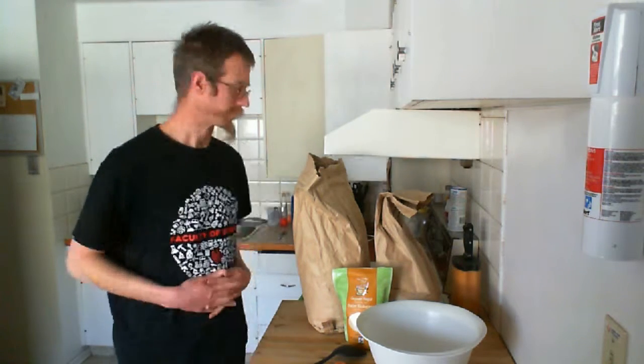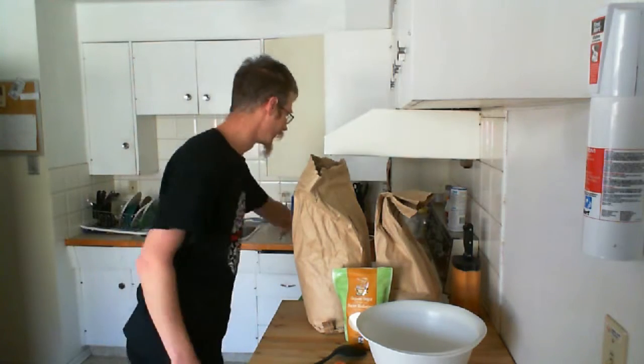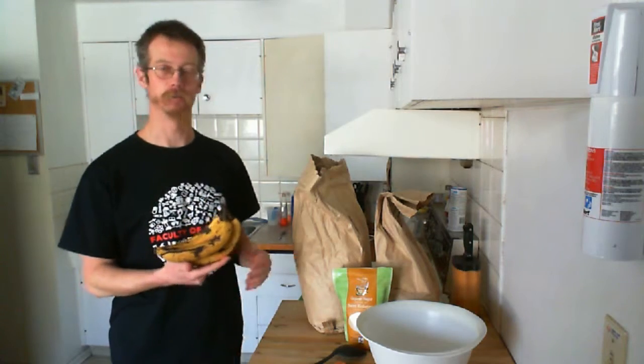Hello and welcome back to the extended cut of how to make banana cake with Goemon. Today we will be needing lots of flour, some sugar and obviously bananas. But more to that later.